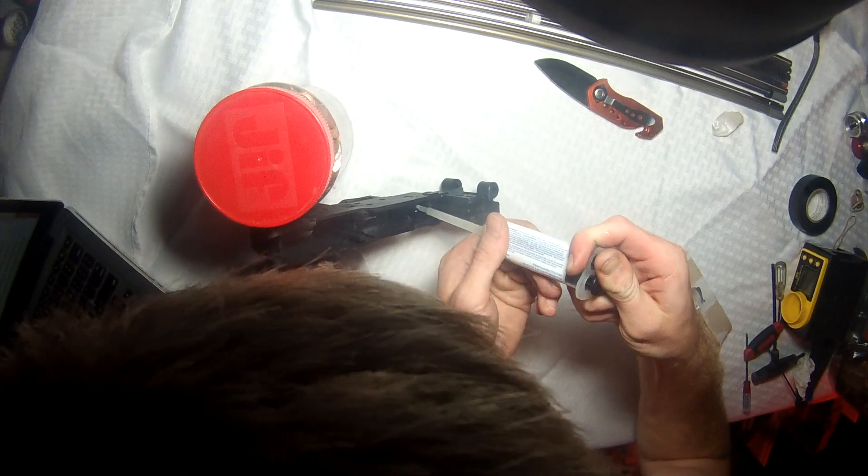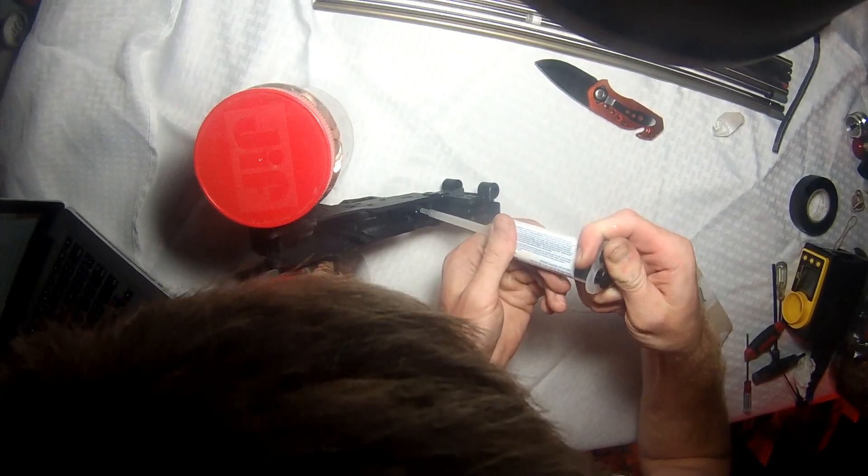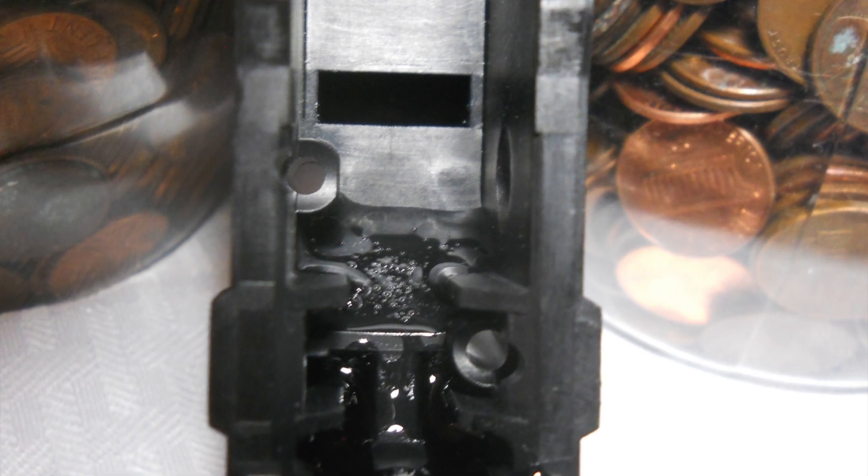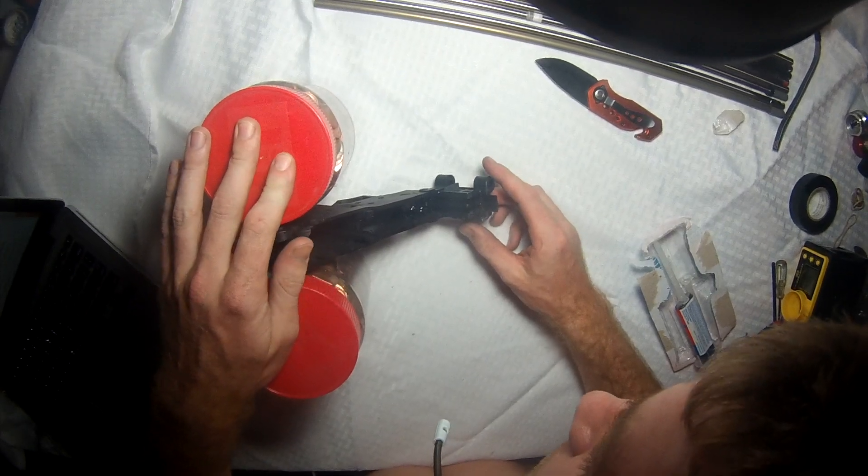I'm going to use up the rest of my epoxy here, even though it's not that important — I have no other use for it. Then let it sit and dry.